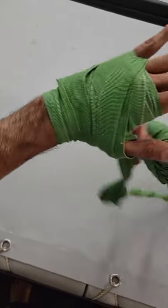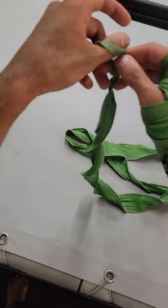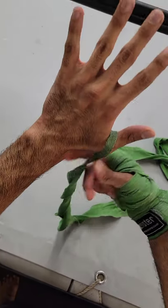Here's how you can put on hand wraps. There are so many different ways you could do it — this is just how I do it. It doesn't matter if I'm doing boxing, Muay Thai, or MMA. The key thing I'm trying to do is ensure that my wrist is stable and I get a bit of extra padding on my knuckles.